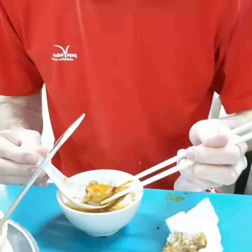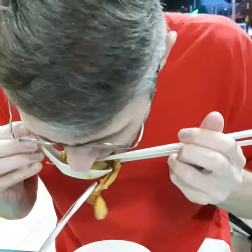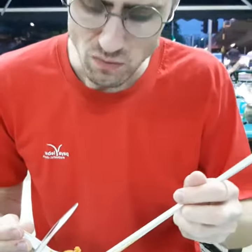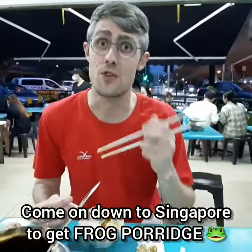And here's the frog leg. A little slippery to pick up. It's not bad. The texture is kind of like chicken, but it has a stringier, tougher quality — it tries to hold on to the actual bone a lot harder than chicken does. But very, very juicy and flavorful. So definitely, if you come on down to Singapore, I'd recommend frog porridge.